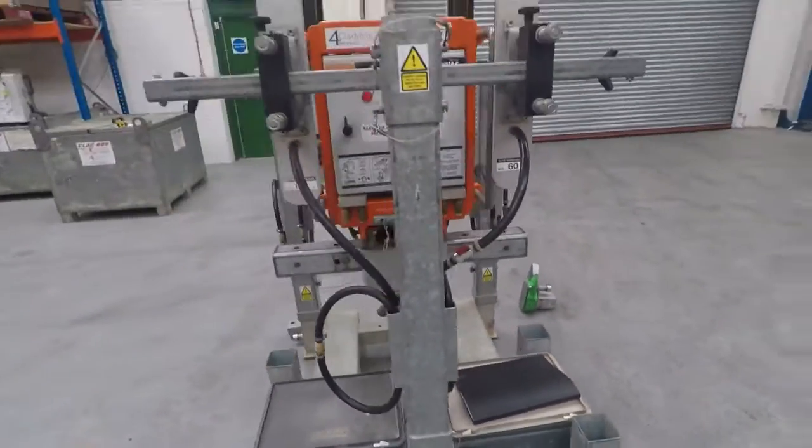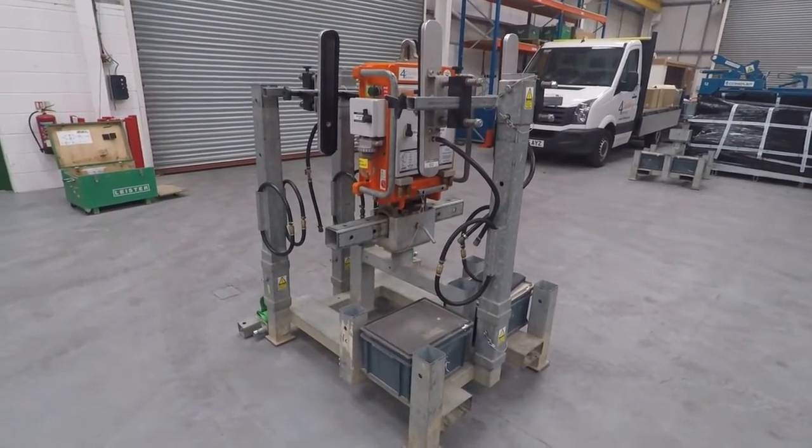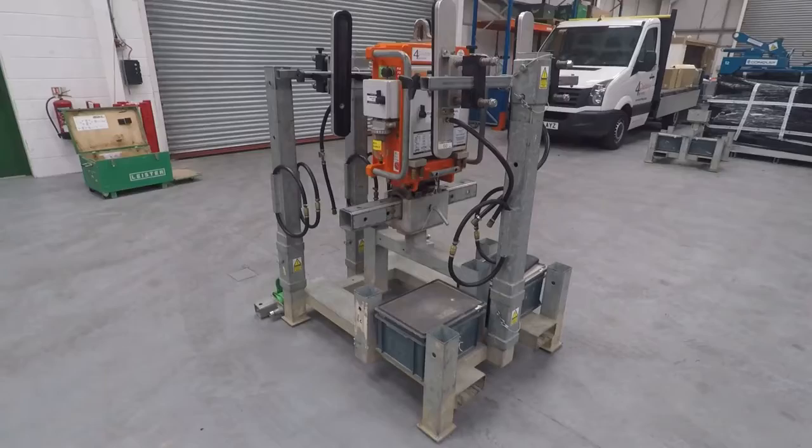We're now just going to assemble this machine. It's best to leave it in its cradle whilst you assemble it, so Neil's going to come into shot and we're going to assemble the machine now.